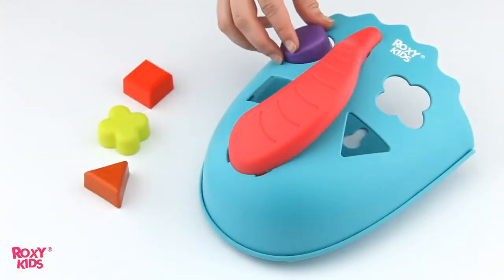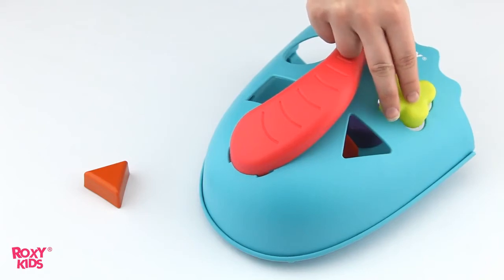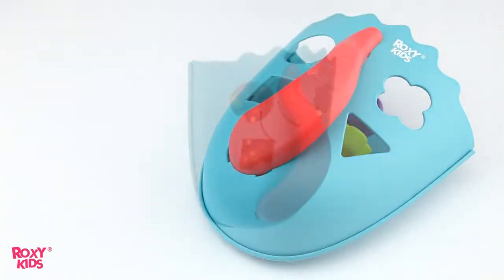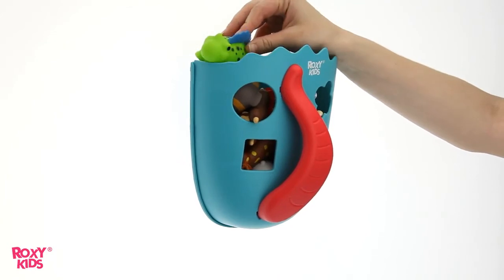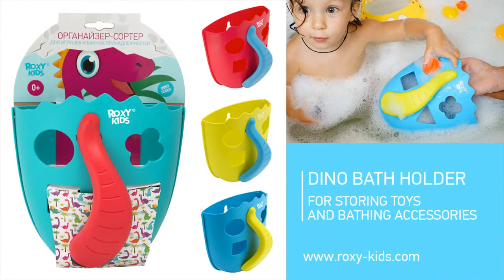The organizer can also be used as an educational game. It comes with four shape sorters, each of which needs to be fitted into the correct hole. This new Dino Toy Organizer is a great fun for kids as well as it is an indispensable help for moms.